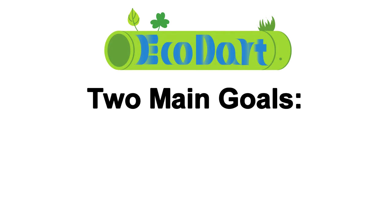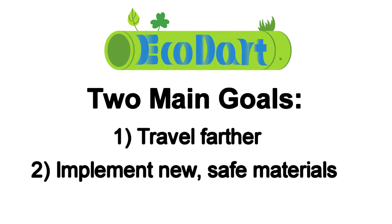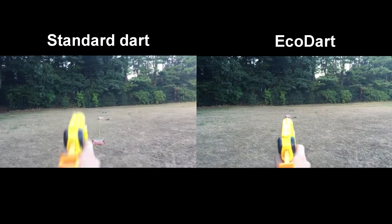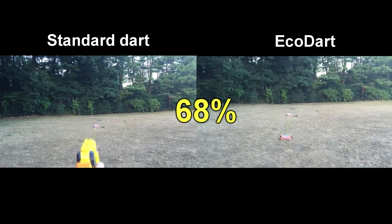With your help, we plan to modify the EcoDart to make it travel further than traditional foam darts and to develop and test materials that will make the darts both cheap and safe to play with. Currently, EcoDart travels approximately 68% the distance of a standard foam dart.